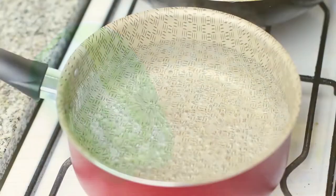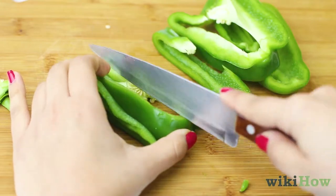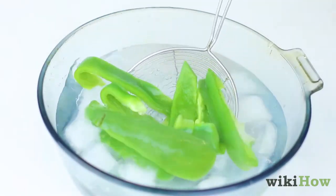To freeze green peppers, bring a pot of water to a boil as you rinse and cut the peppers to the desired size. Then place the peppers in the boiling water for 2-3 minutes before transferring the slices to an ice bath.